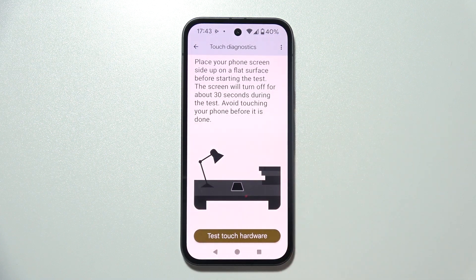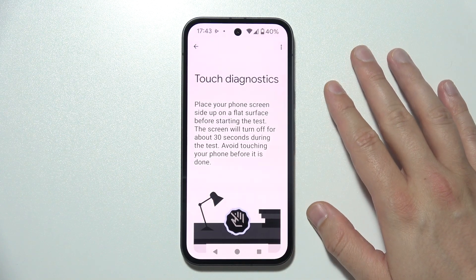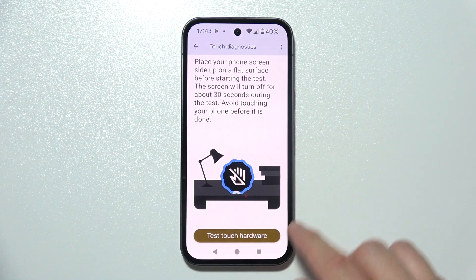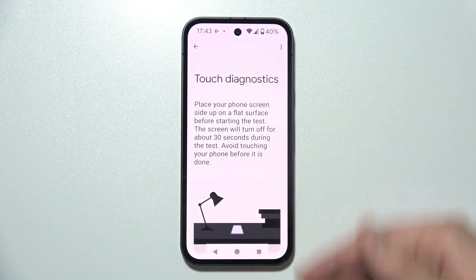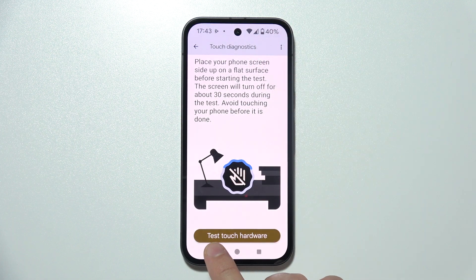Pick one of the following issues, then place your phone screen-side up on a flat surface — like in my case — and simply click to test the touch hardware. The screen will turn off for 30 seconds and you will get some results on your screen.